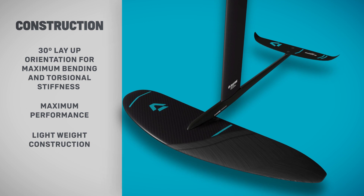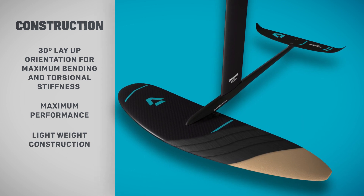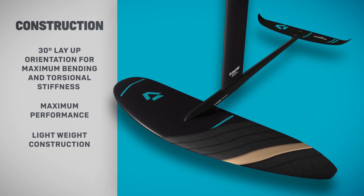New carbon fiber wings use state-of-the-art construction, giving the Spirit Surf a lightweight, responsive ride.